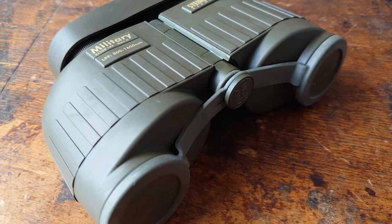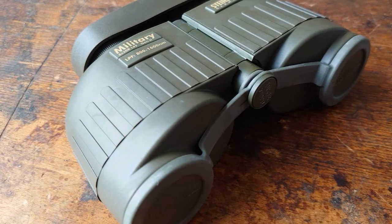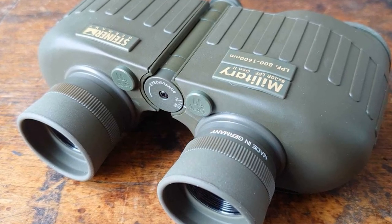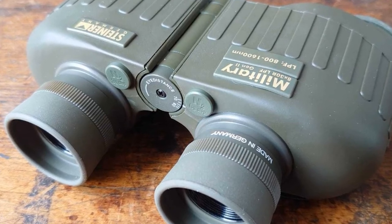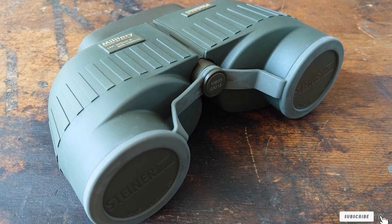The linear field of view these binoculars can achieve is 374 feet at 1,000 yards. The lenses feature full multi-coating and can produce a very sharp image when conditions are suitable. The body of these distance-measuring binoculars is weather-resistant with adequate sealing throughout, and the company has made the body shockproof as well.